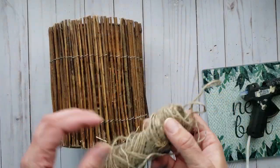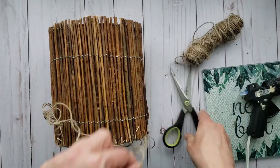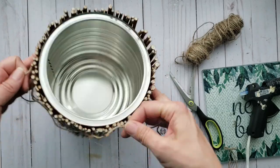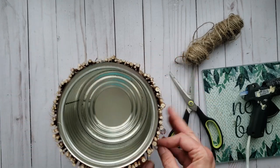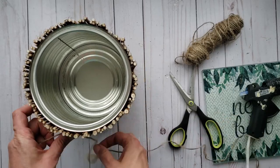Now for a little extra touch, I'm going to add some jute twine — that'll help hold the branches in place, cover up the wire, and it just gives it a nice decorative touch. I'm going to wrap some around the top and the bottom part of my tin.